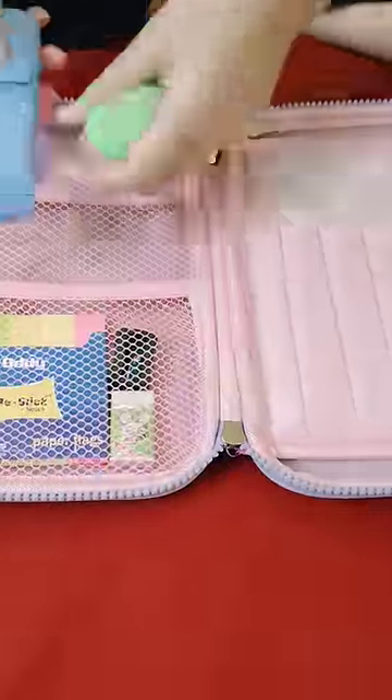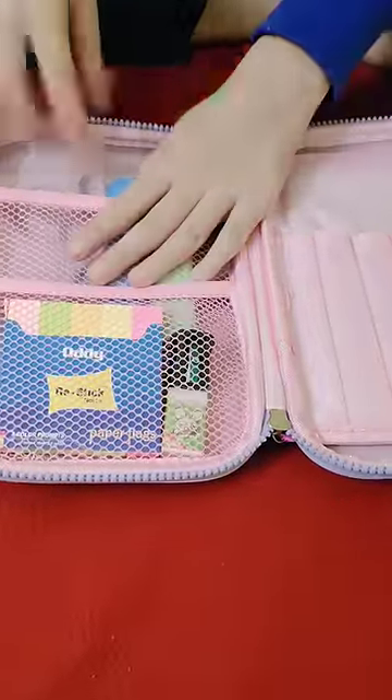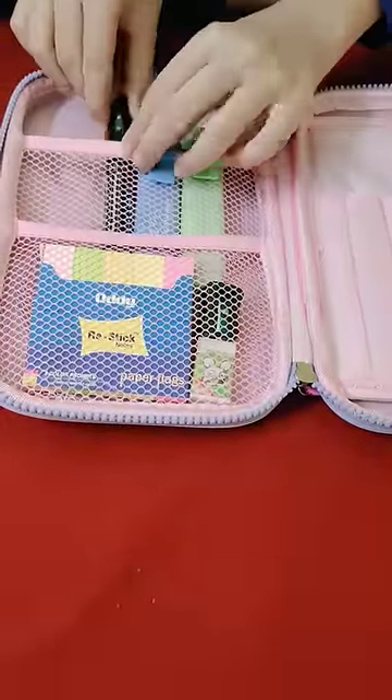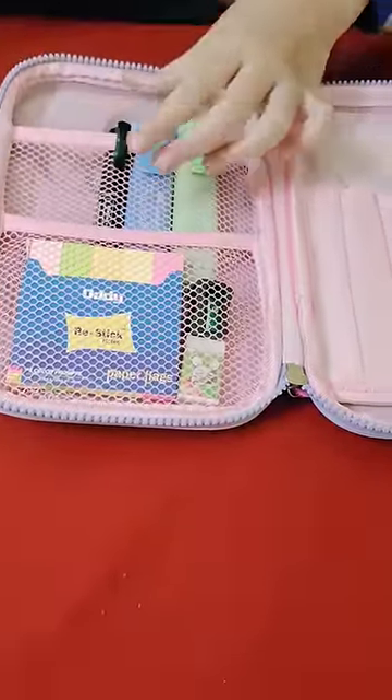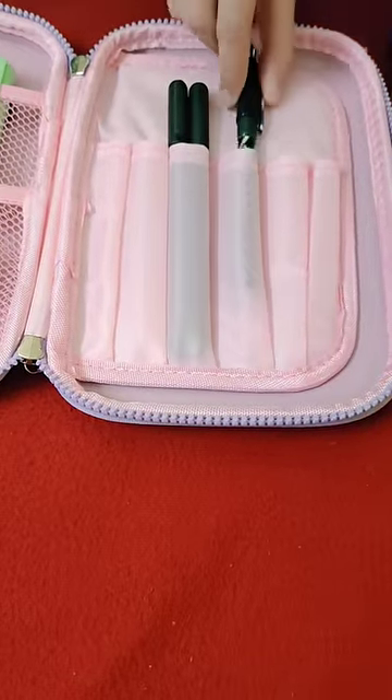Then I put these two pastel highlighters — one sage green and one ice blue. I don't like neon highlighters so I put pastel ones. Then I put this permanent marker and one scale in this compartment, and my blue and black ball pen.